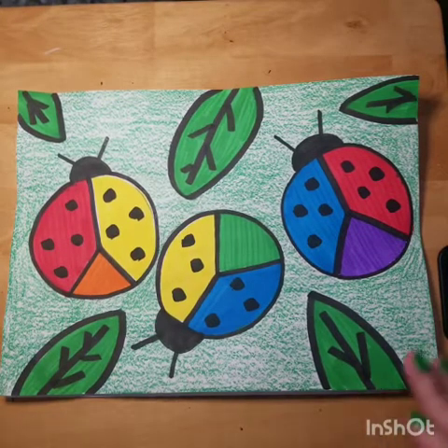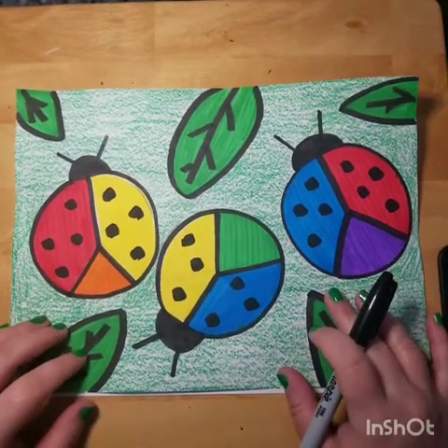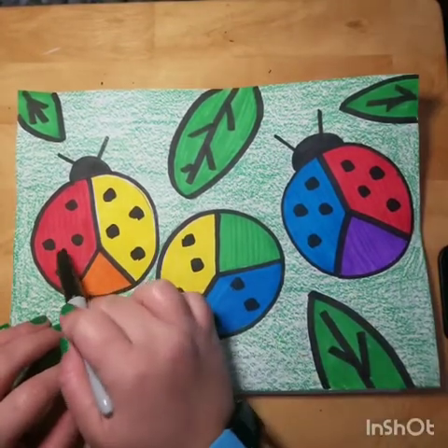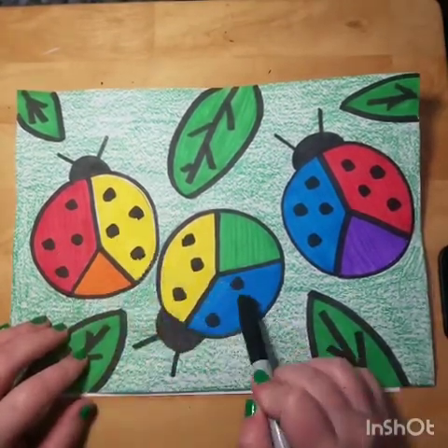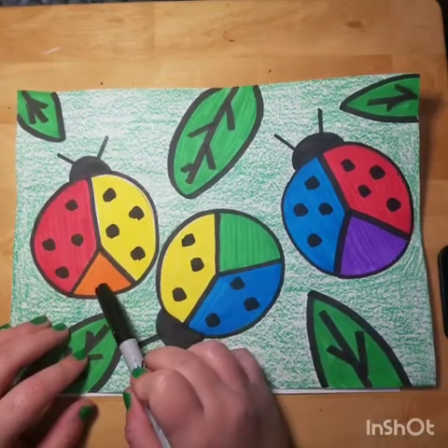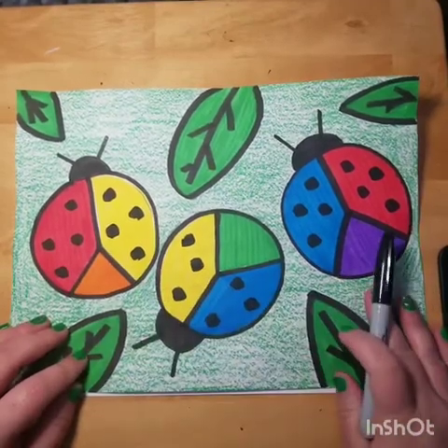Hi boys and girls, this week we're going to be learning about color mixing. In art we have three colors called the primary colors — they are red, yellow, and blue. When we mix them together they make the secondary colors: orange, green, and purple. As you can see, we're going to be making color mixing ladybugs.